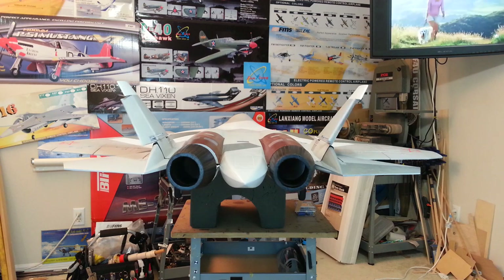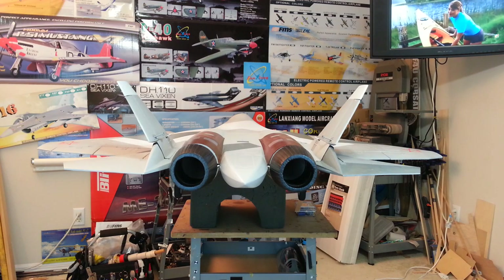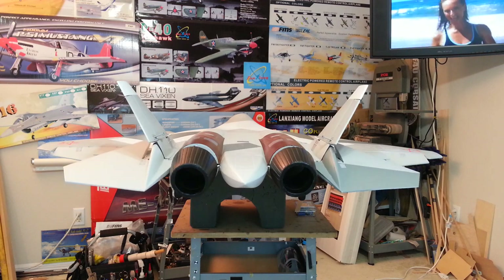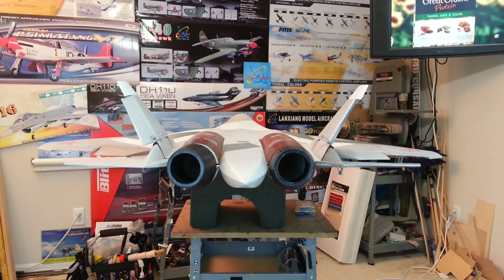You can see the yaw — I have the yaw vector set up full time with the rudder control. I'll go ahead and flip the vector nozzles on, and you can see now you have the pitch, roll, and yaw all set up.